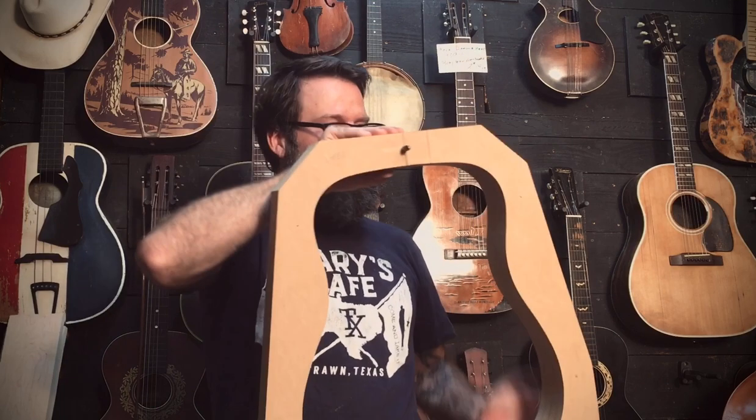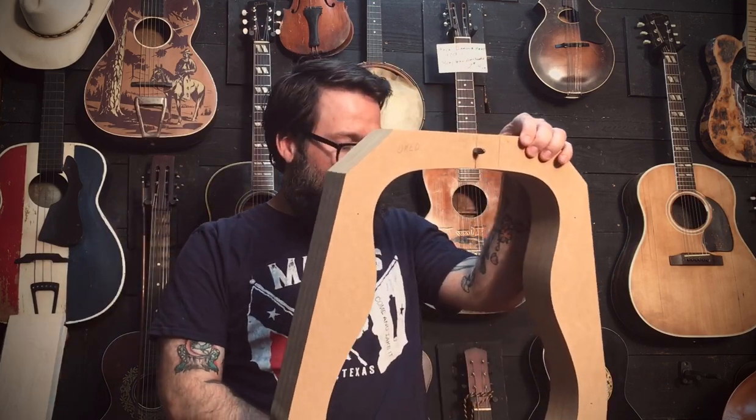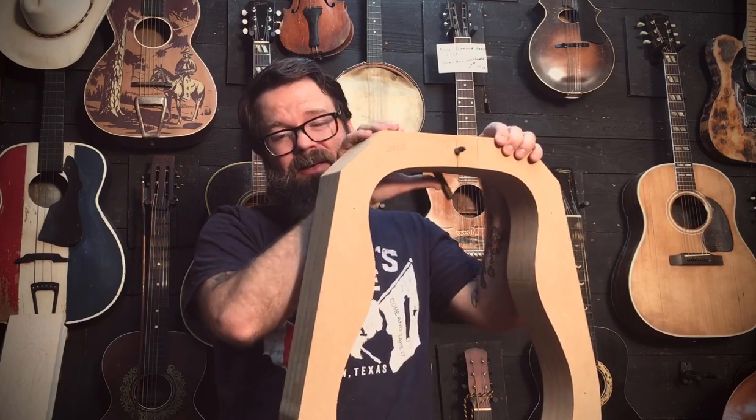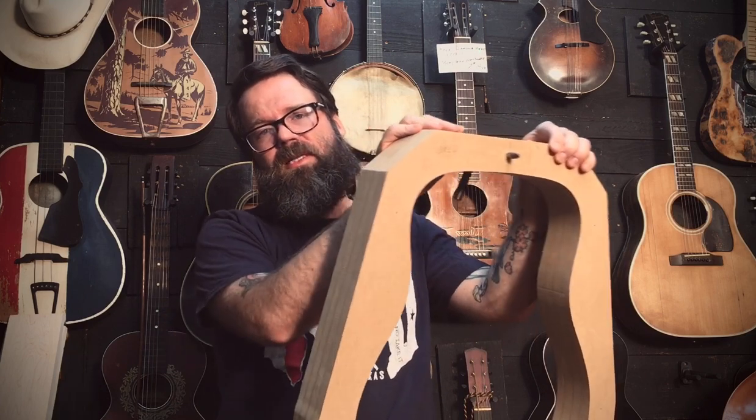Those sides are going to get bent — after I bend them, I'll use heating blankets in special forms, stick them in, and then we'll start adding the curved lining. Then we'll get the top and back braced up and get the rosette and all that stuff going along.